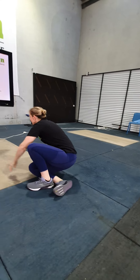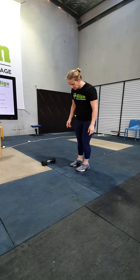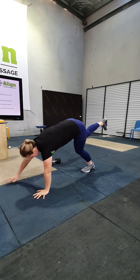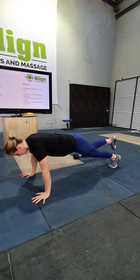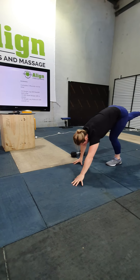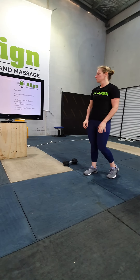Single leg walkout with a push-up: keep one leg off the ground, coming down like we would an inchworm. When you get to the bottom, do a push-up and then walk back. You'll do 5 on one side, then 5 on the other side — a total of 10 push-ups, switching legs at 5 reps.